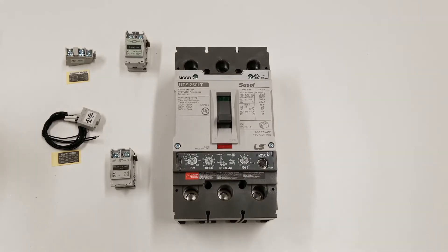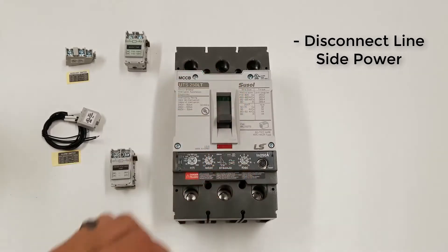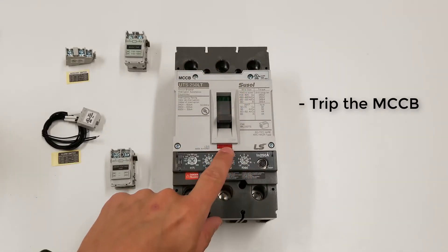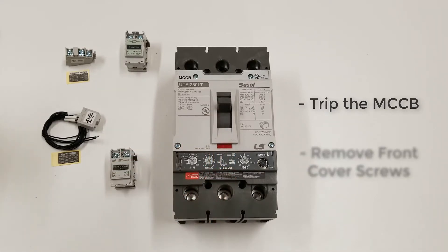The first thing you're going to want to do is make sure that you're disconnected from power. Disconnect the line side of the circuit breaker, and then you also want to make sure you're in a trip position. Push that button to trip out the circuit breaker.